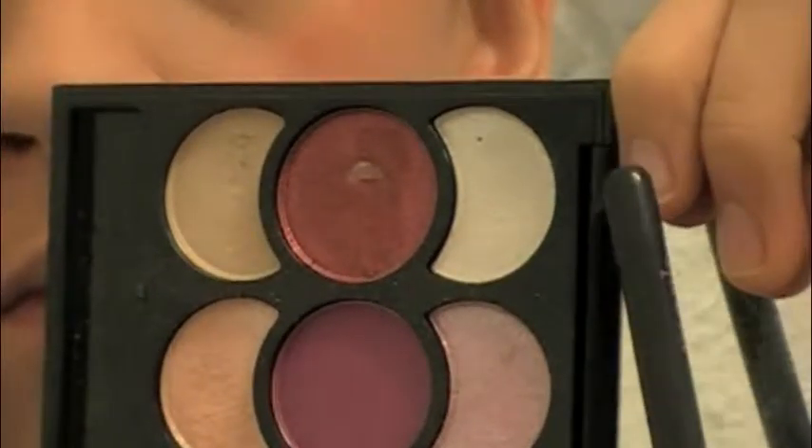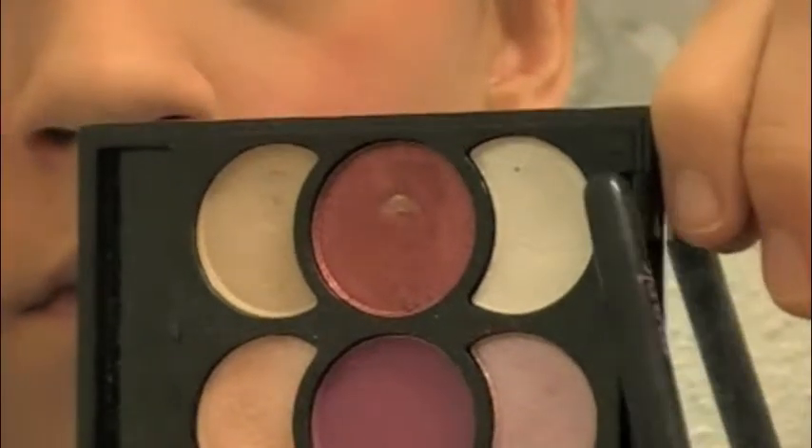And then I'm going to be taking this Profusion eyeshadow palette that I got from Kmart, and I'm going to be taking the white color from that and using this as a highlighter — putting it on the inner corners and also underneath the brows to just brighten up the look.